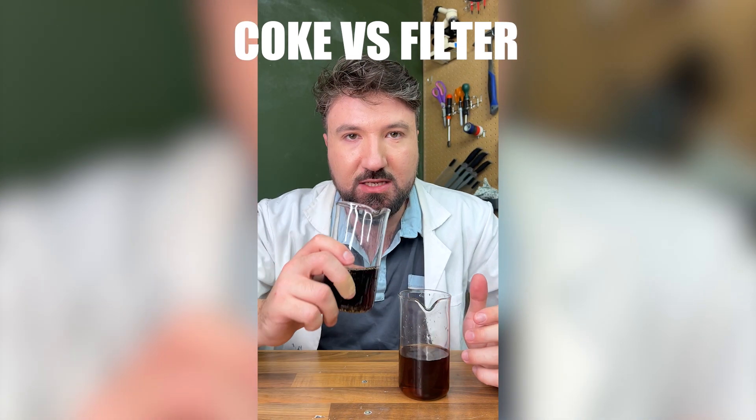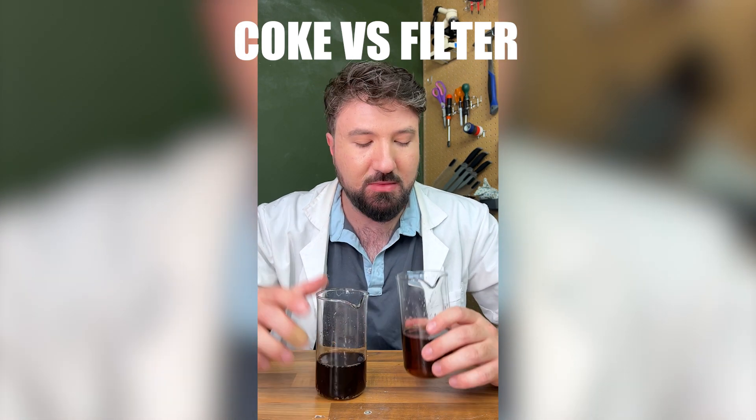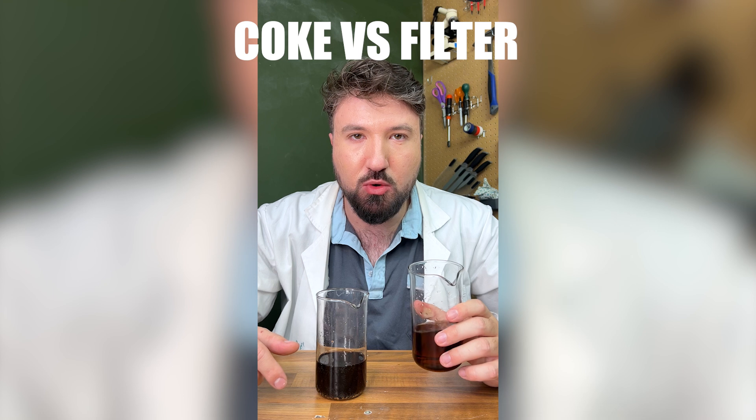So let's try the unfiltered one first. Very sweet - tastes like Coke. Now let's try the filtered stuff. Whoa, that's weird - it just tastes almost like sugar water.